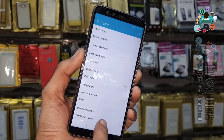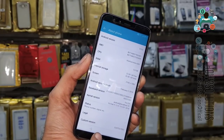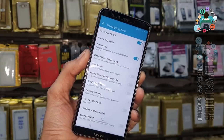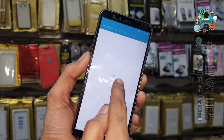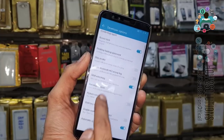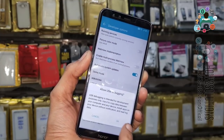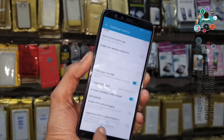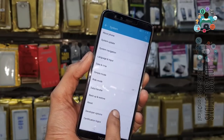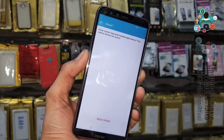Open Developer Options — here is the Developer Options menu. We have to enable OEM Unlocking and USB Debugging. First, enable OEM Unlocking, and also enable USB Debugging. Click OK. Now go back and perform a Factory Data Reset — reset the phone.